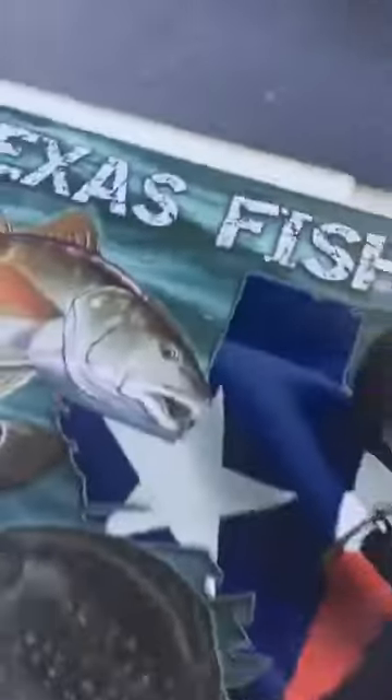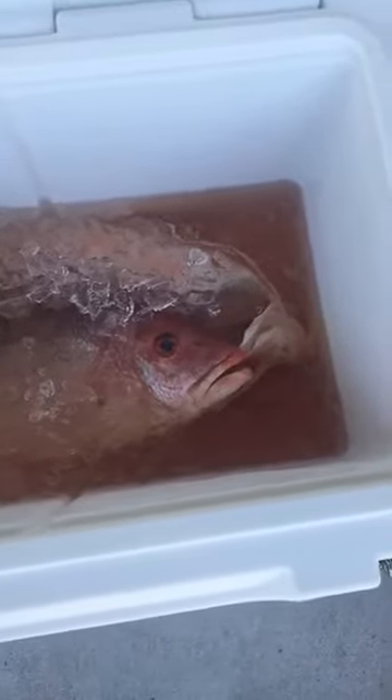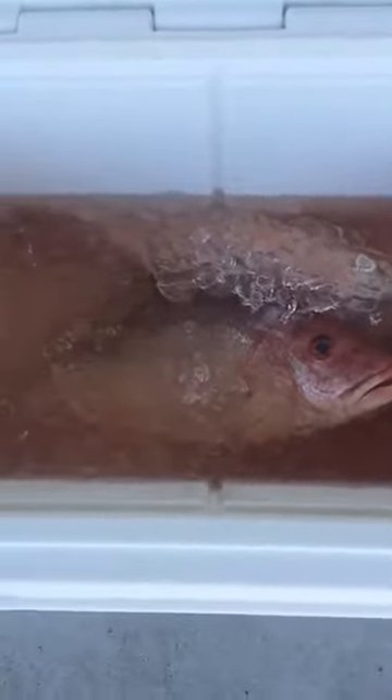Just to catch you up: I'm testing the 45 quart cooler. 60 hours ago I went on that offshore trip, filled it up at 6 in the morning, and stuck it in my black interior truck in the sun. I'm about to see what kind of ice is left. I gotta spin it around — feels pretty heavy, I hear some water, but I also hear some ice. Bam! Still plenty of ice cubes in there — guaranteed those fish are cool.